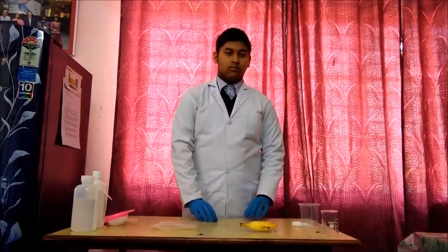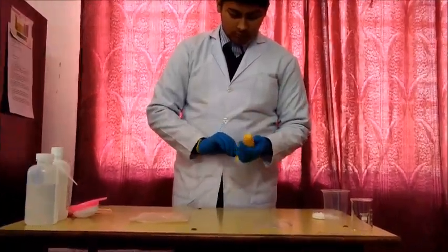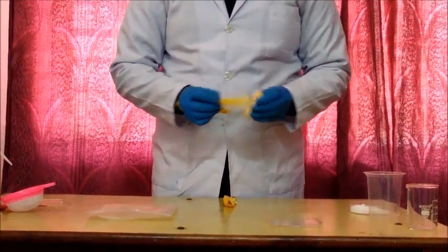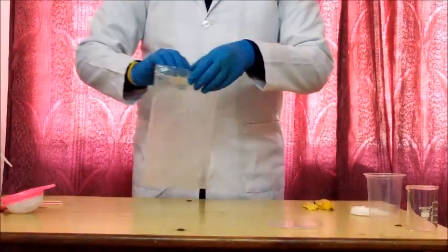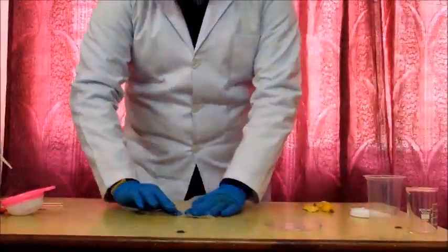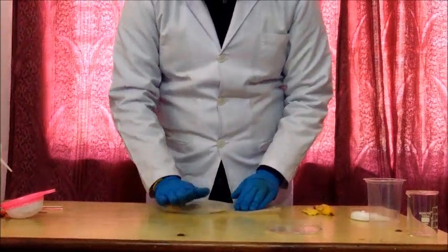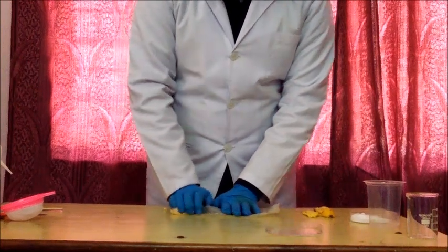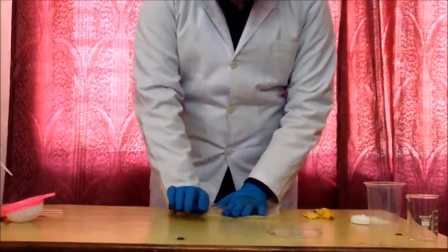Now, how to do the extraction. First we have to remove the peel of the banana. After removing the peel, we have to put it inside the ziplock plastic bag, seal it, and then smash the banana. We are doing the smashing because this will break the plant matter.